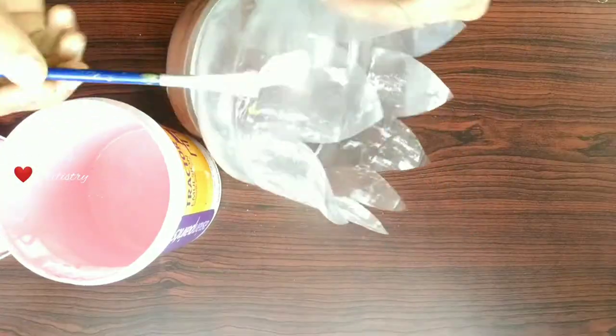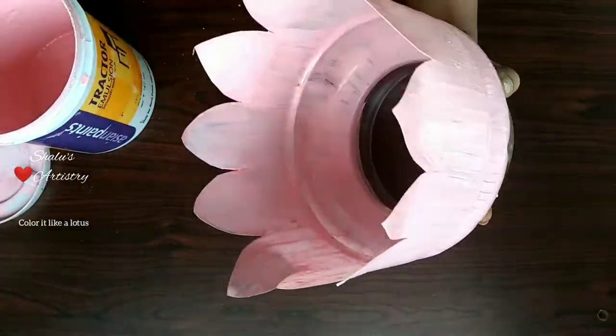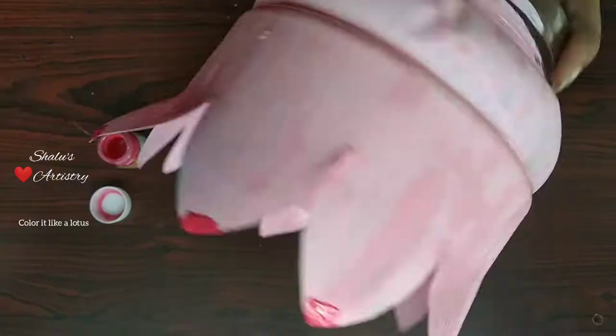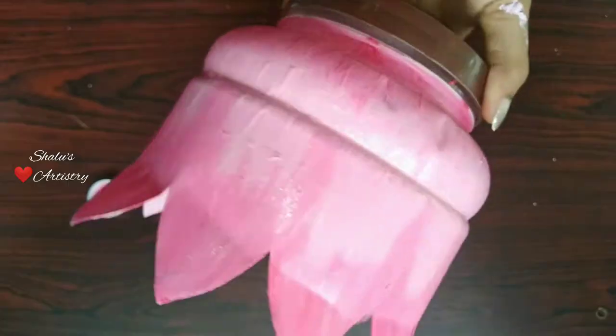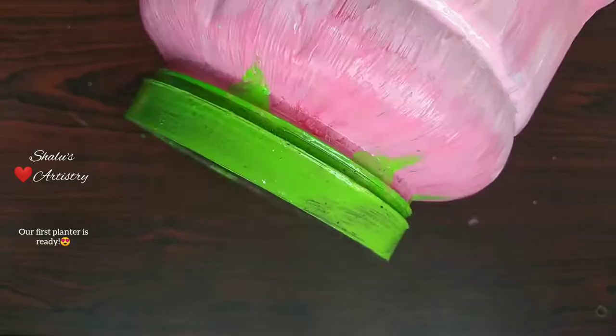Now color it with pink color and shade it like a lotus. You can also use tractor emulsion paint, poster colors, fabric colors, and enamel paint for this. Our first planter is ready.